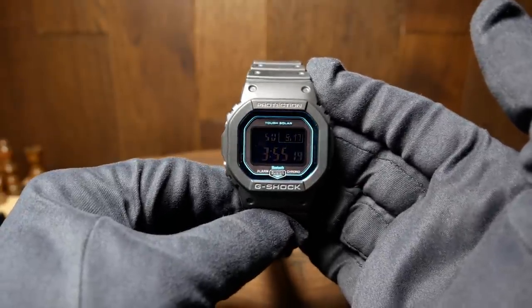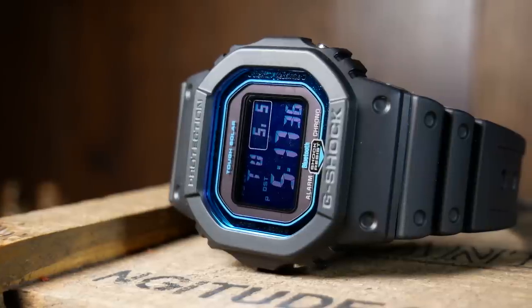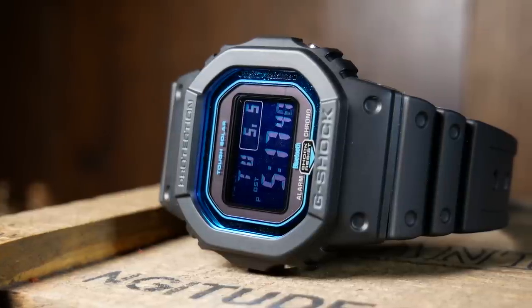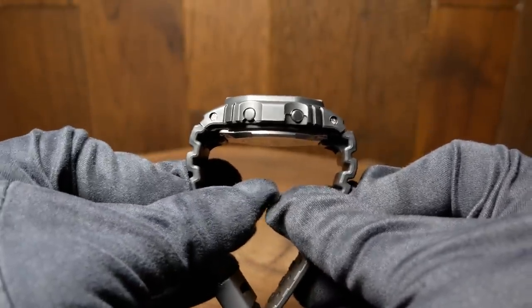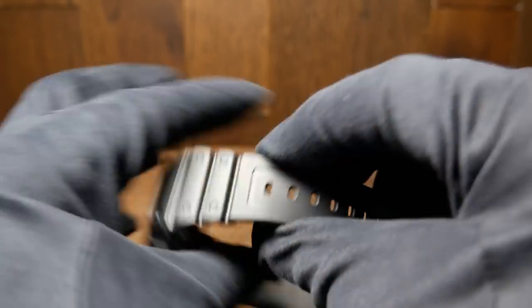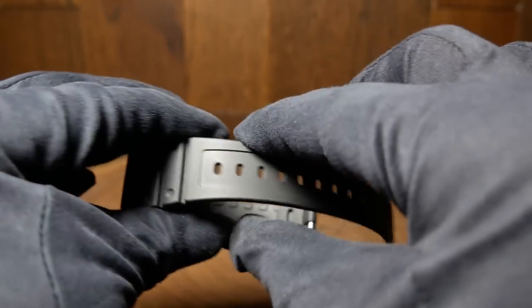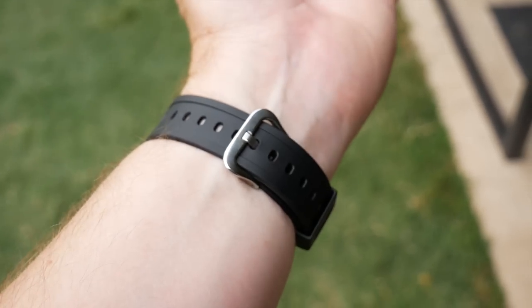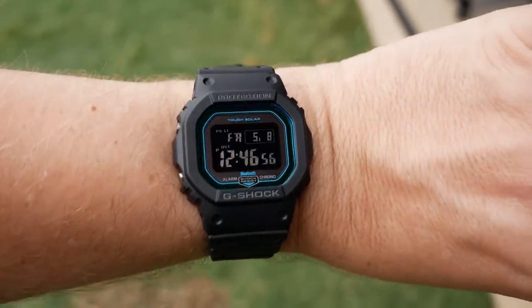Another thing I learned about G-Shocks is that lug-to-lug can be a little bit deceiving, largely because of the molded straps they use. The first few sections of those straps don't really bend down, so you have a longer effective lug-to-lug than you'd normally expect. Overall the straps are still very comfortable and extremely tough and durable, but as the heat is starting to rise here in Texas, I've noticed they're not the most breathable. After a full day of wearing it, it did start to feel a little bit sweaty and restrictive.